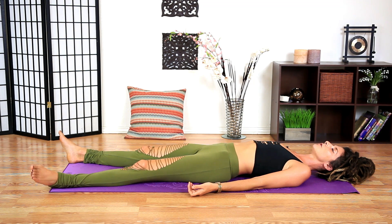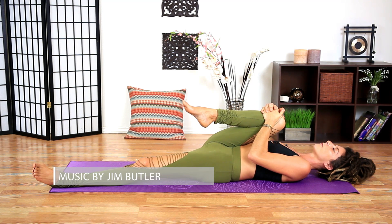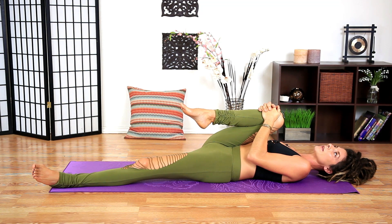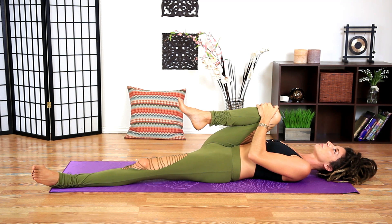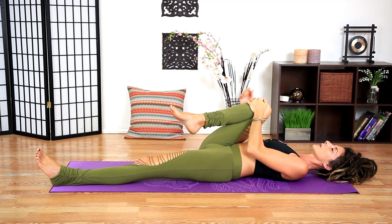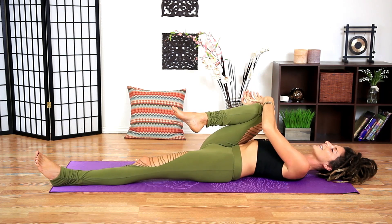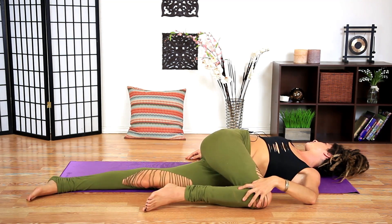We're going to pull the right knee into the chest. For some of us — and for me right now — that's causing the low back to come down onto the ground. That's kind of a way we unconsciously avoid the stretch. What we want to do is pull the right hip down — I'm using my thumb to pull the right hip down a little bit — the low back will come up and then you pull in. It's a different, more intentional stretch. Take the left hand and bring the right knee over the body for a twist, gaze over to the right.